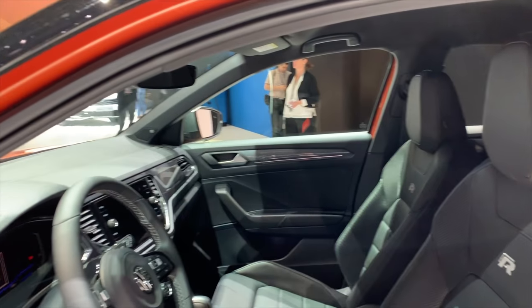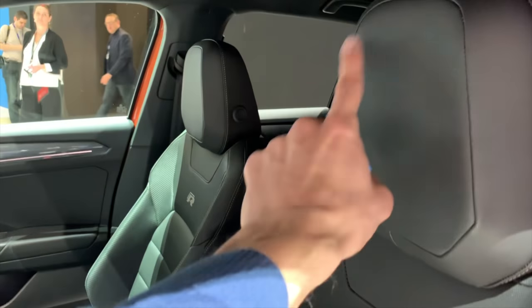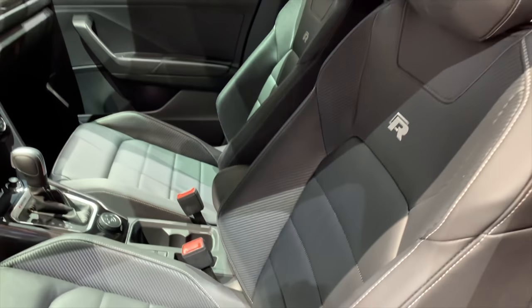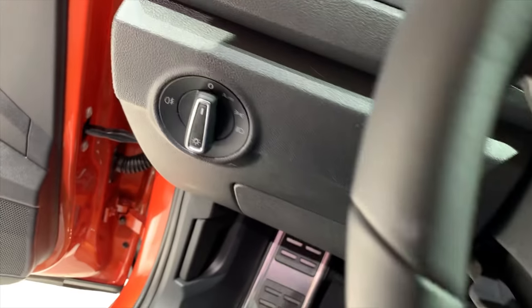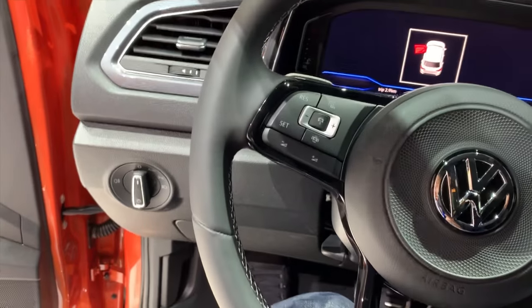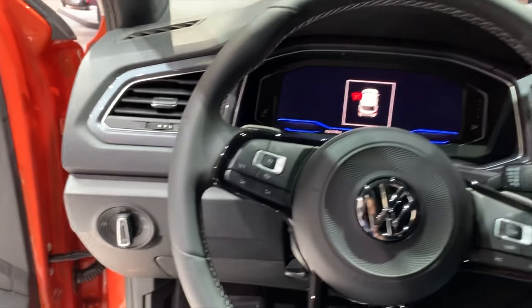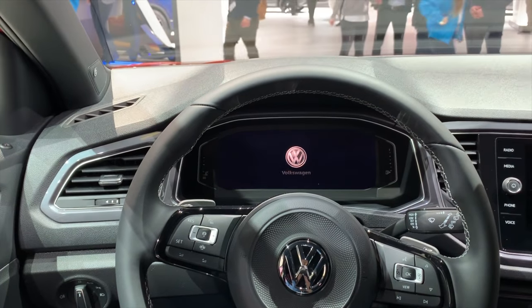Manual seats — these are the sport seats. They kind of remind me of those especially the headrest from other Volkswagen co-brands. You have lumbar support here. I'm going to jump in, push the seat all the way back so I have space, and push it down a little bit.